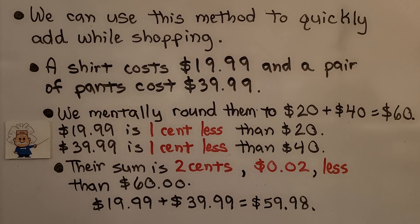We can use this method to quickly add while shopping. A shirt costs $19.99 and a pair of pants costs $39.99. We mentally round them to $20 and $40. $20 plus $40 is equal to $60. $19.99 is 1 cent less than $20, and $39.99 is 1 cent less than $40, so their sum is 2 cents less than $60. The sum must be $59.98.